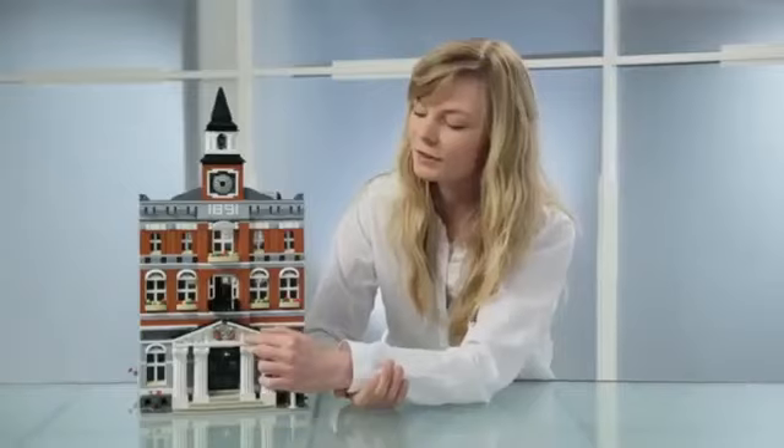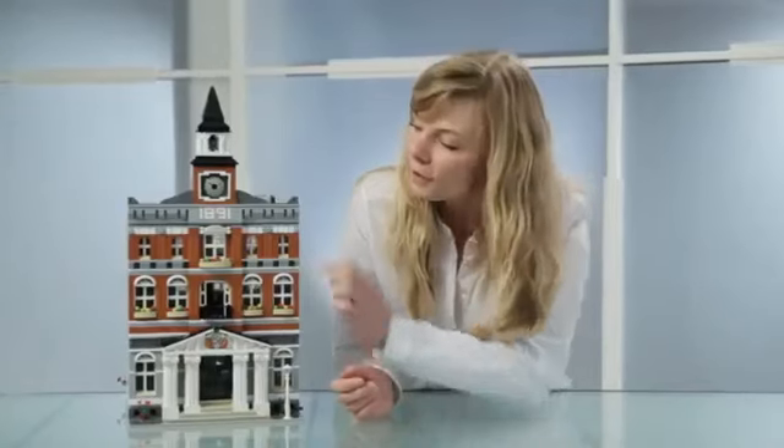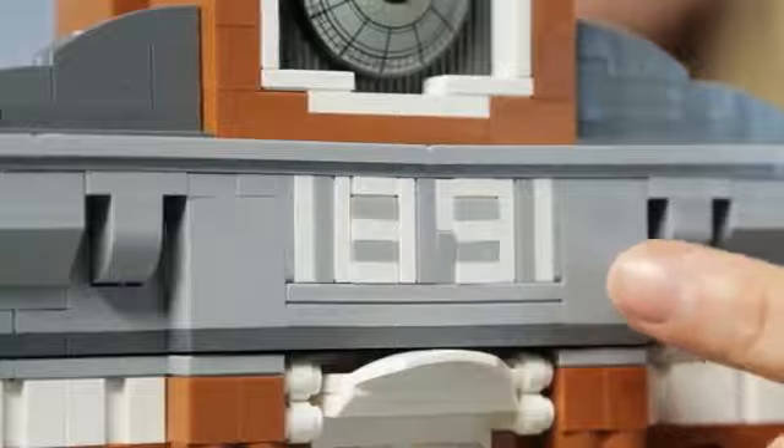We have designed a special crest for this building. It's actually Billund's crest — Billund is the city where LEGO comes from — but we have used this pattern and designed it in an old style, so it's the modular building's crest now. On top of that, we have a balcony where the mayor can greet the people. And further up, we have the year 1891, which defines when the building was built. But it's also the year where Ole Kirk Christiansen, the founder of LEGO, was born. And a fun coincidence is that if you read it backwards, it's actually my birth year.